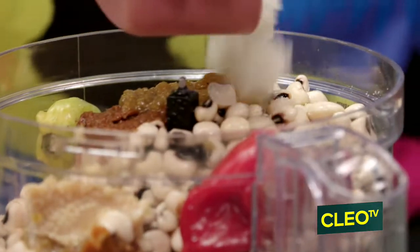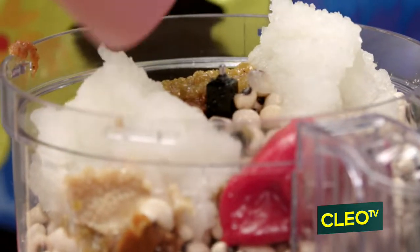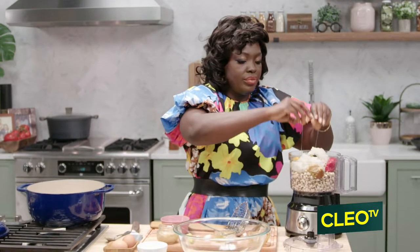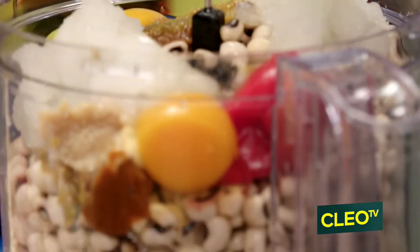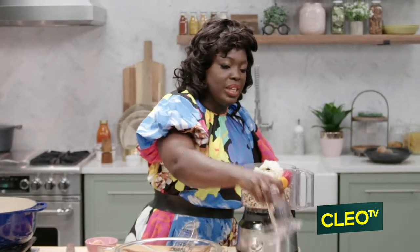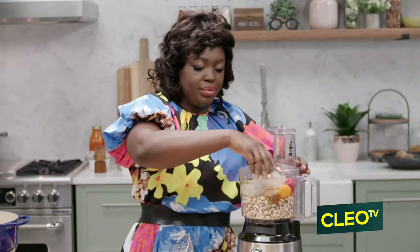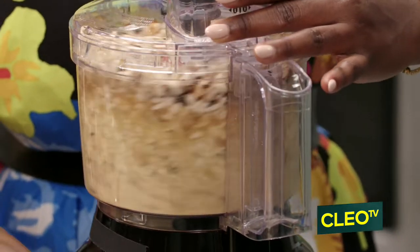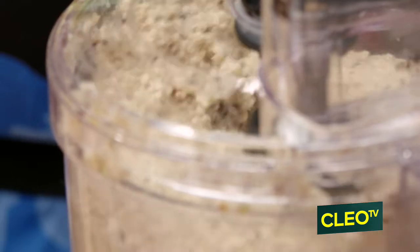Then some pureed onions, and we'll also add two eggs. The eggs are going to help bind it together and give it a beautiful texture when it's fried. We want it to be nice and smooth when we bite into it — you do not want chunks in it, you want a very smooth texture.